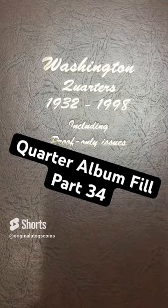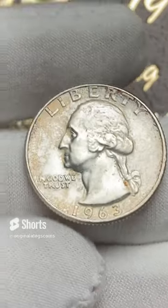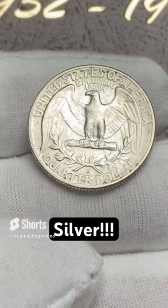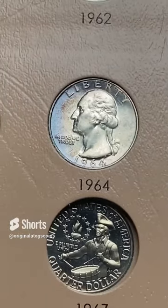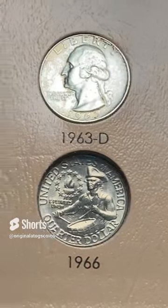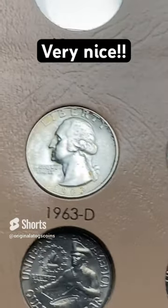It's time to put another quarter in our quarter album. What do we have for today? A 1963 with some tone on it. This one has some good features — good quality luster under some of that dark tone. This one is out of Denver. Let's find a spot and drop this in. It's going to go right next to this nice, beautiful quarter here. Pop — look at that. I need to put it in a little bit more on the side. Still a nice quarter.